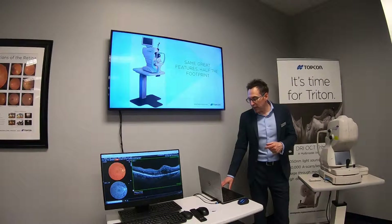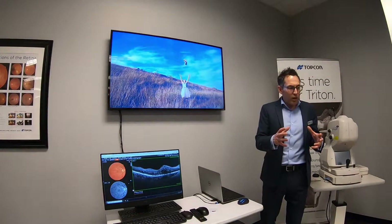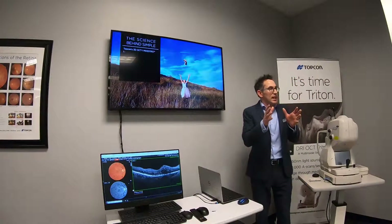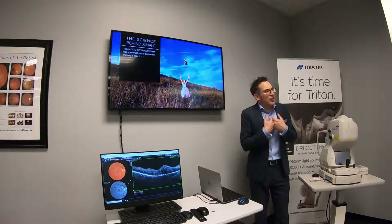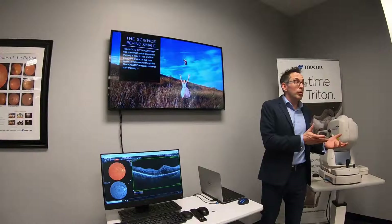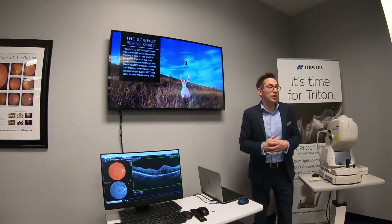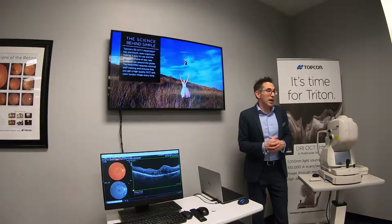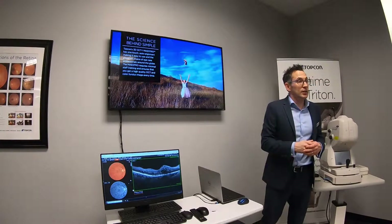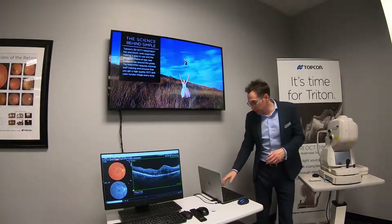The key part of the instrument is effectively the science of the automation. We've got a machine that will automatically align on the eye and automatically capture the OCT and the fundus image. What does that mean in practice? It means you don't need to worry about training your staff. If you've got front-of-house staff, they can physically capture the scans using the Maestro without any training — it's effectively a one-button press on the screen. That's what makes the Maestro so exciting and so popular to our current customer base.